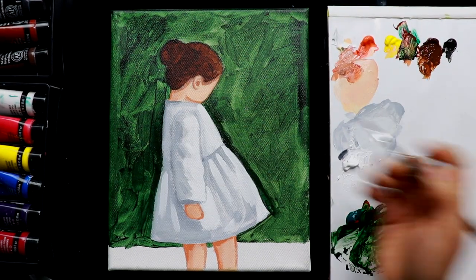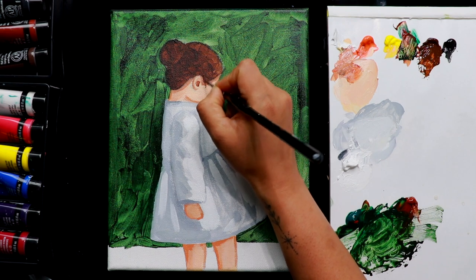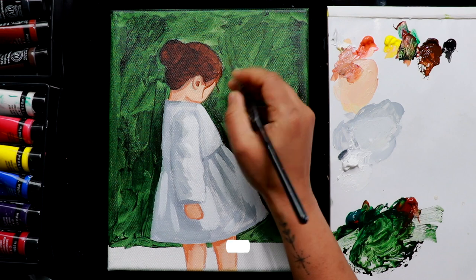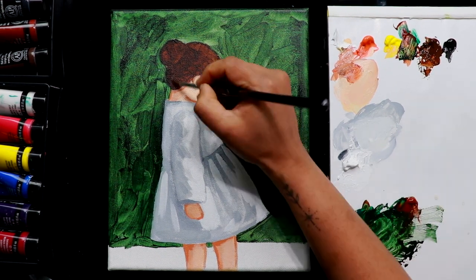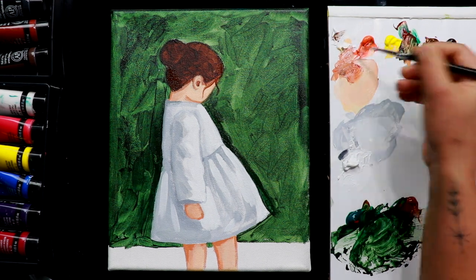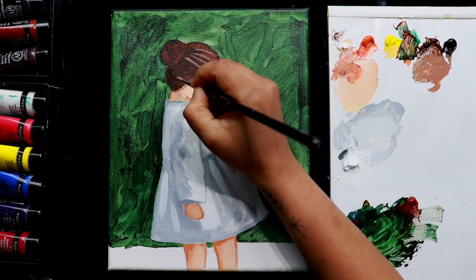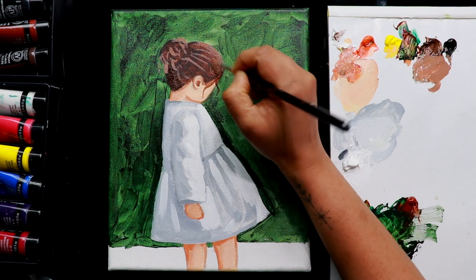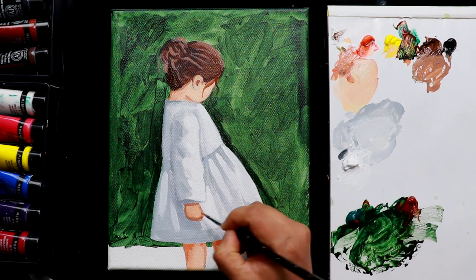Now we can take some burnt umber and do a thin small dot inside the ear, and some hair coming down with wavy lines. Use a small brush for this. You can add one more dark tone for the hair, and also do some highlights with white and some burnt sienna — you can add some orange too. Mix white, orange, plus burnt sienna for just some highlights with curved lines for the hair. You can also take this light brown shade for the shadow on the hand and the legs.